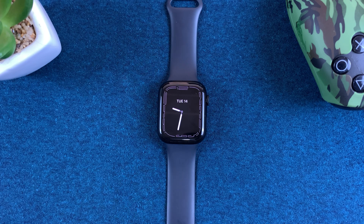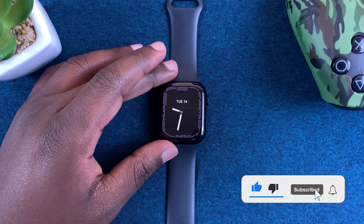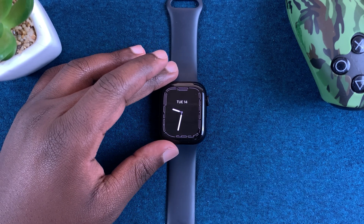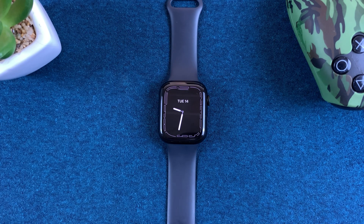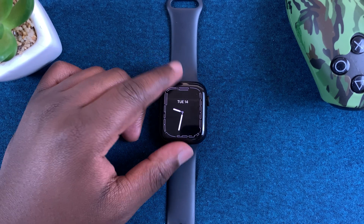What's up guys, in today's tech tip I'll be showing you how to install applications on your Apple Watch Series 7. These instructions might work for even older Apple Watch versions, but for this tutorial we're using Apple Watch Series 7.